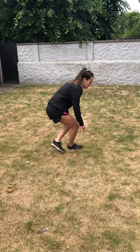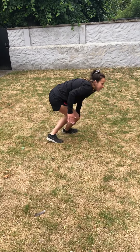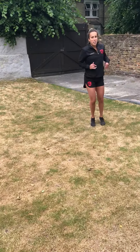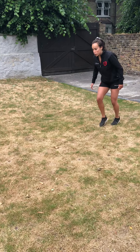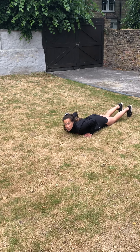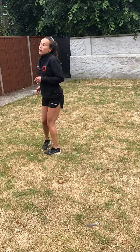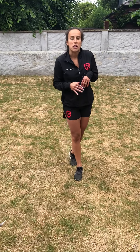Have a go starting your sprint from a seated position — you've got to quickly get up and run as fast as you can. You could also try lying flat on the ground, push up, and sprint off. Remember, reaction time is really important. See if there's someone at home you can race — make it competitive. Good luck and have fun!